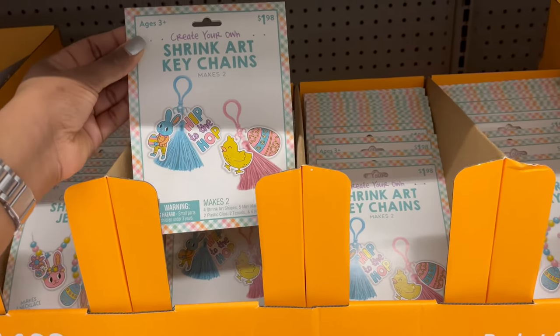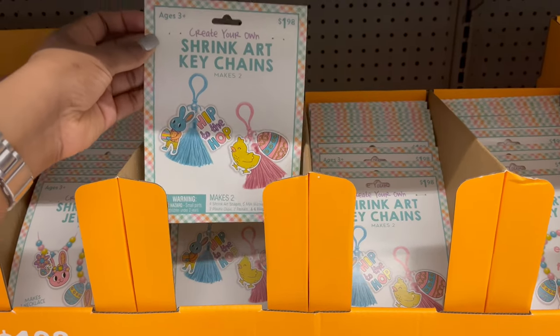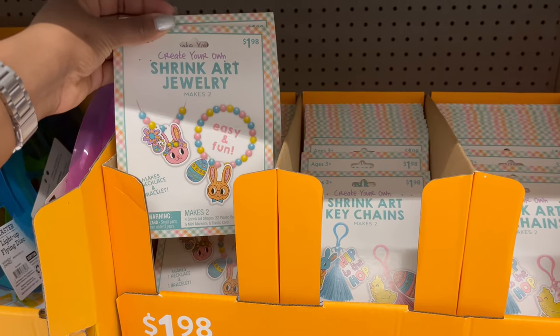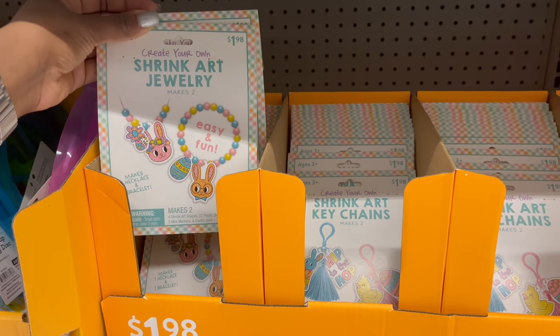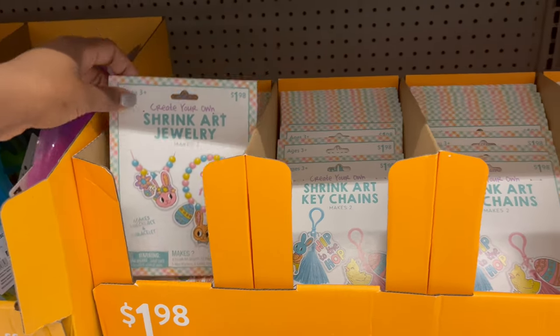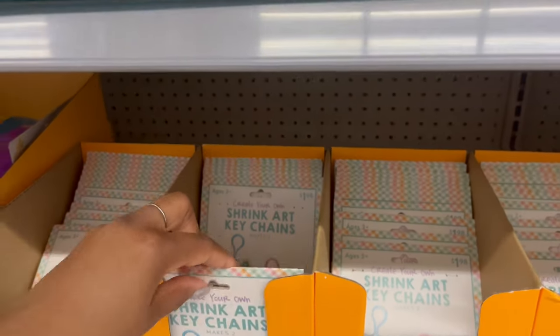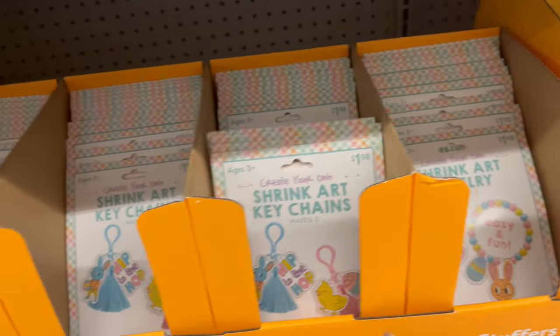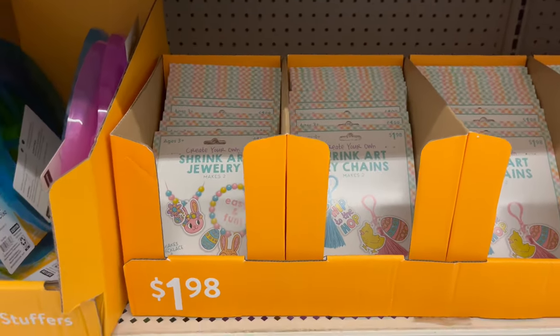There's one that makes two bunnies and that one is jewelry — so they have both a keychain version and a jewelry version of the shrink art.